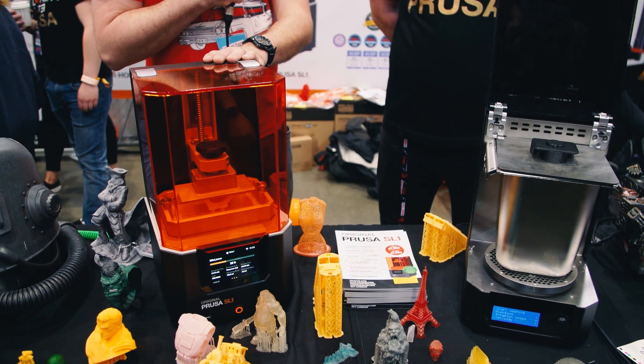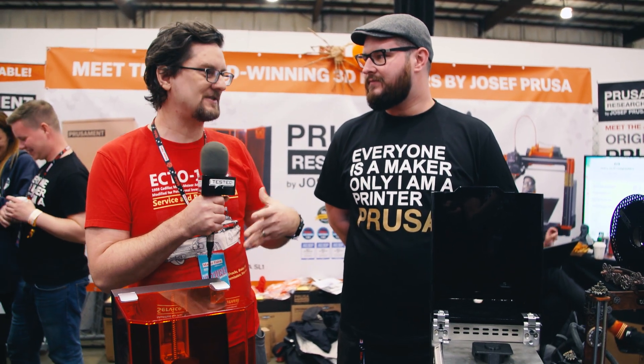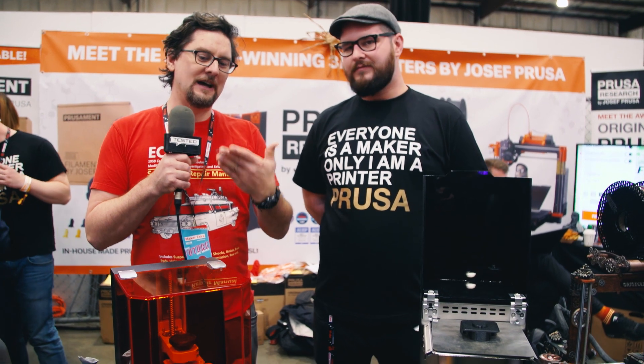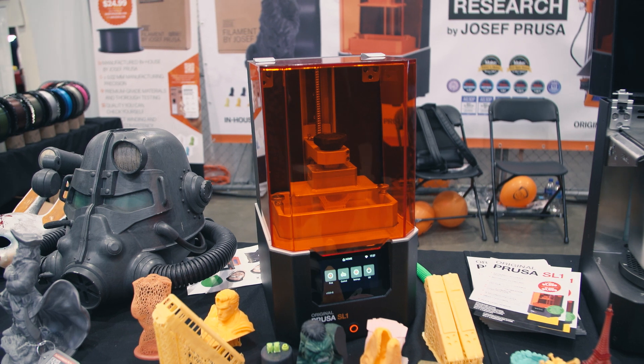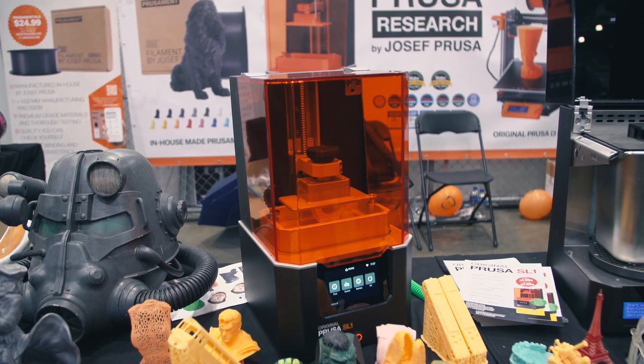So it's a resin printer. For those of you who watch a lot of Tested or are up on 3D printing, typically the home, hobbyist, or semi-professional resin printers are SLA, which are typically laser-based. But you're doing something a little different which is really cool. This printer is using MSLA technology — masked SLA — and basically you have an LCD panel and shine UV LED through it, masking where you want to cure the resin. It is very easy to calibrate, you don't have to mess with the lasers, and the accuracy is very good.